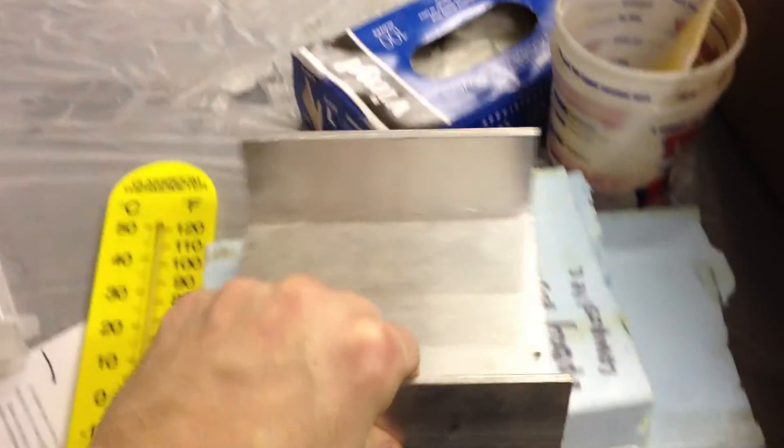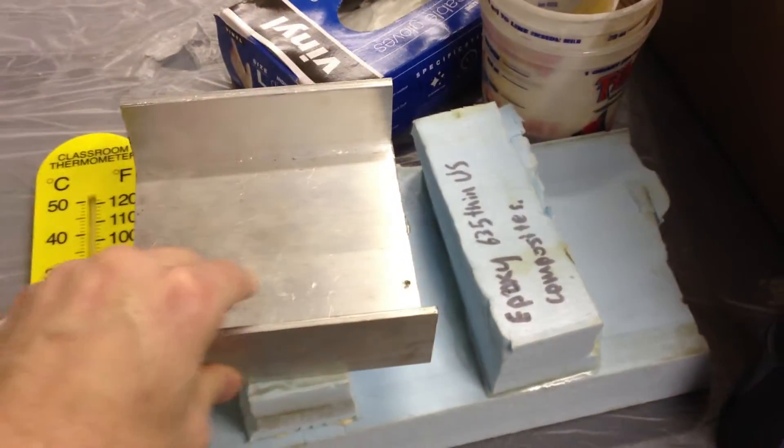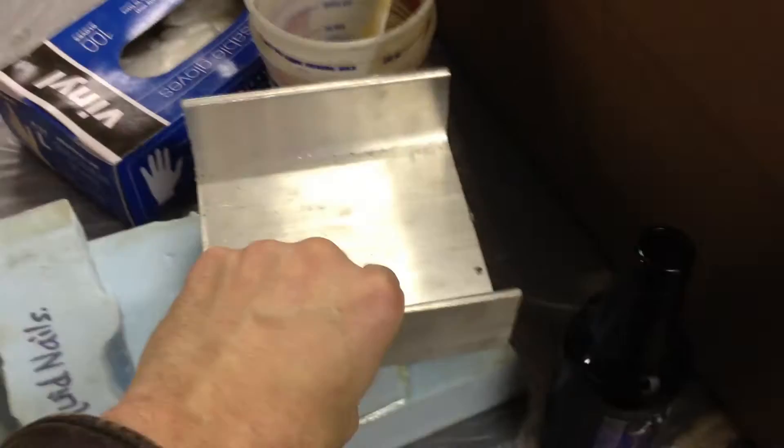It feels fairly light — we had aluminum sitting on top. If that was steel, that'd be plenty of weight, but it's aluminum, so it's quite lightweight.